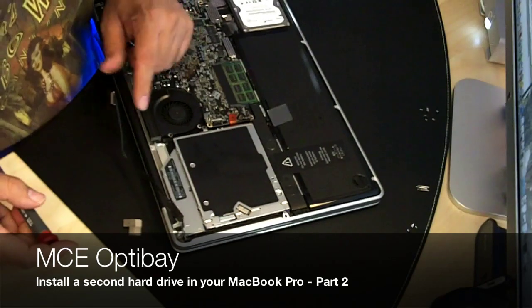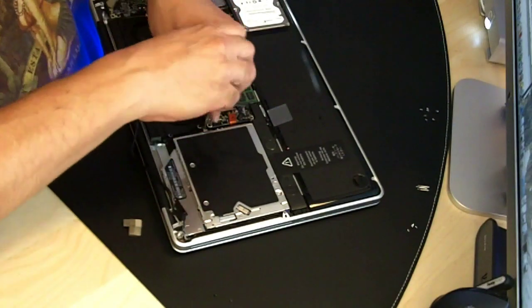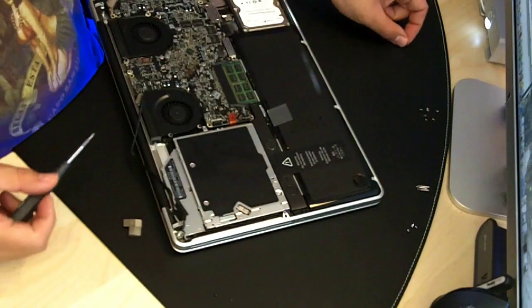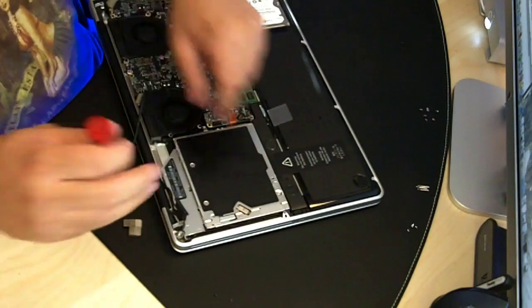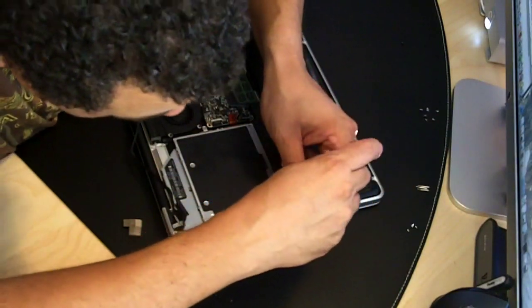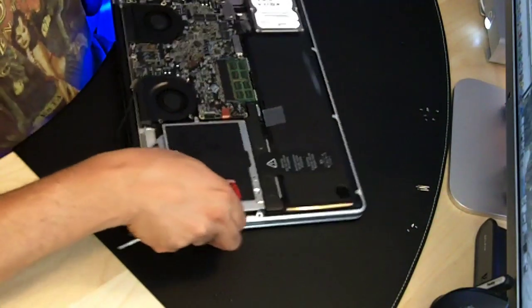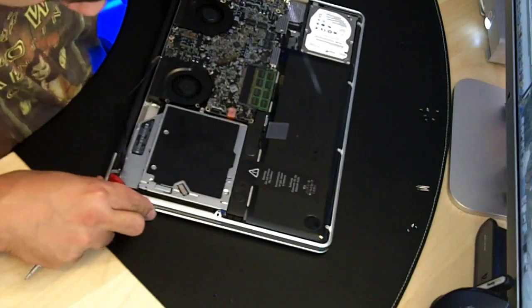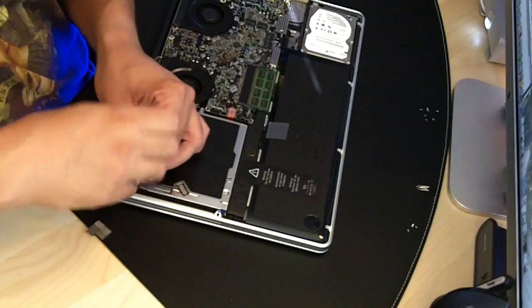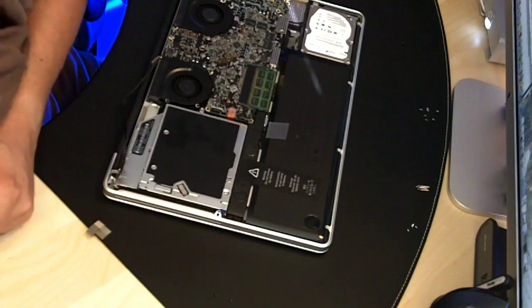Now to get the screws off from this DVD drive — one back here, and there's two over here. And they would pick now to start doing some work.